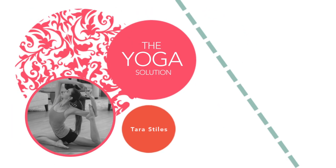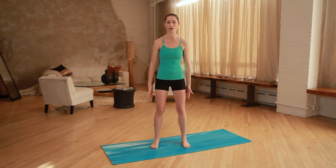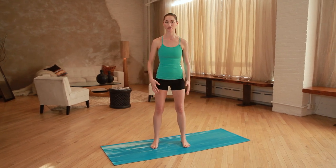Hi, I'm Tara Stiles, and today on The Yoga Solution, I'm going to show you all four moves you can do for tight hamstrings. So if you're an athlete, or a weekend warrior, or if you just sit at desks a lot, or walk around the city a lot, we all get somewhat of tight hamstrings, so this should help.